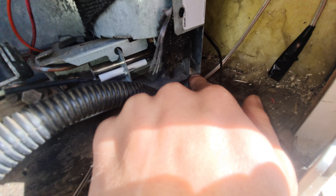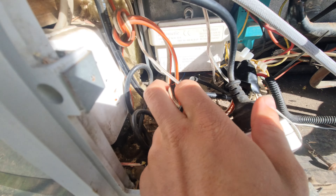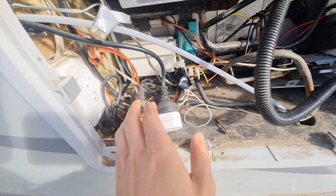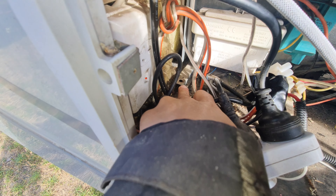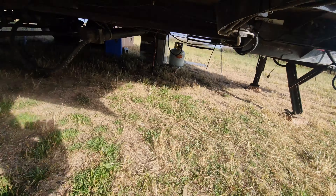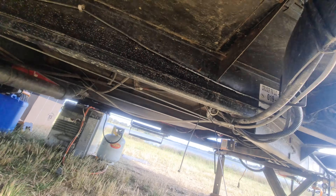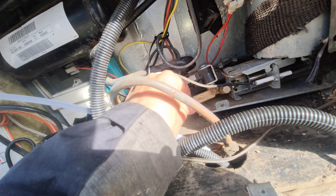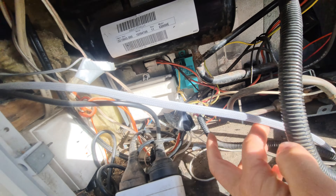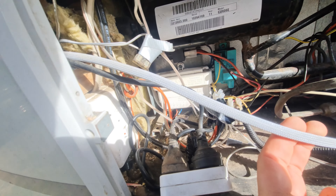There's one screw there and one screw here — mine wasn't screwed in here, I don't know why. So I just have to take this one screw off and now it actually moves — you can push it forwards. The hole was here and the screw is there so I already pushed it forward a bit. Obviously turn off the gas before you do anything like that — the gas is on the bottom, mine was right here, so I closed that off.